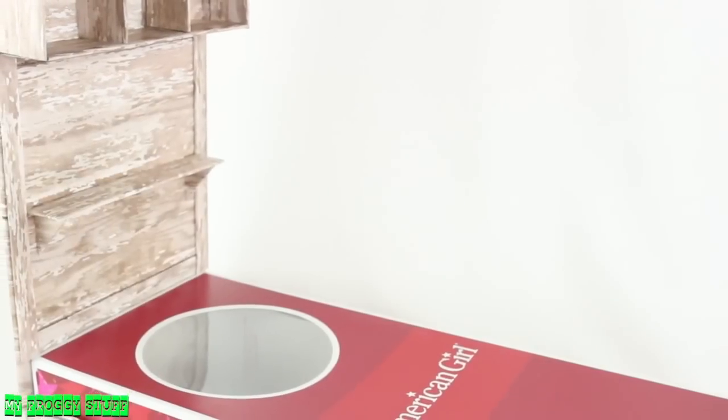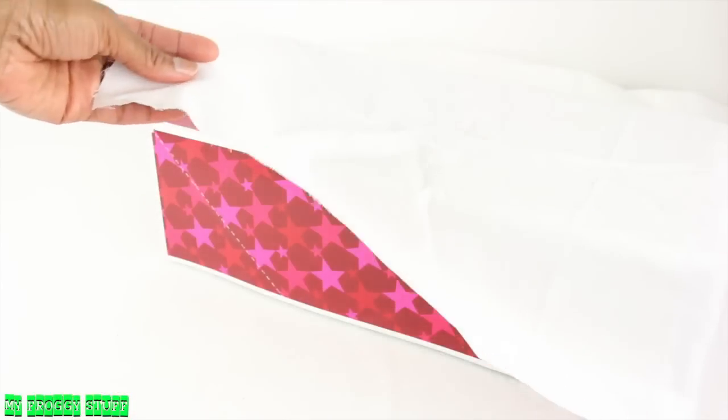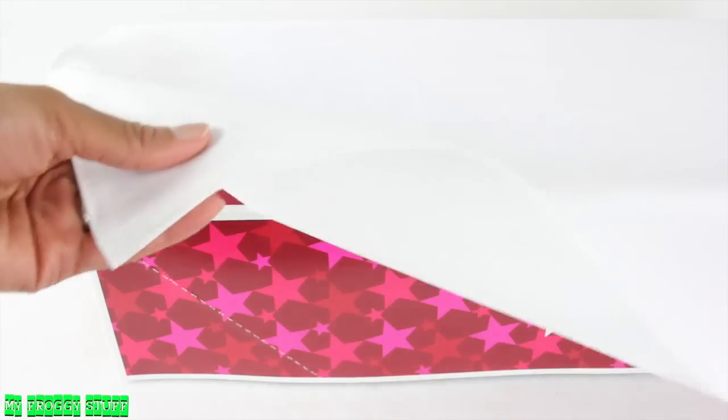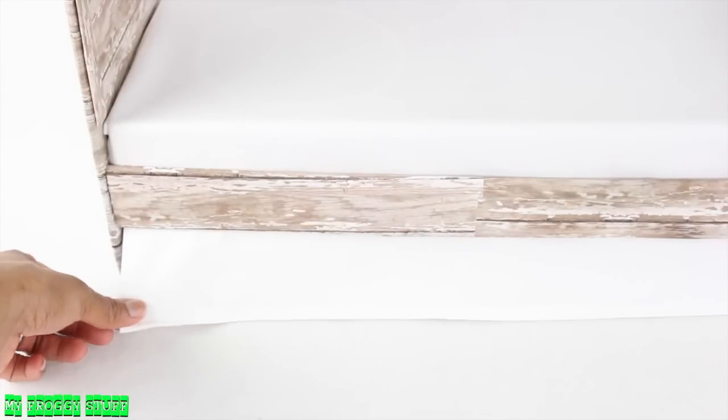We don't want our doll's bed to look like a box, so let's make some bedding. Measure and cut a rectangle of fabric to fit over the sides of the box. Fold over and hem the edges, so when it's placed over the box and the bed frame is slid on top, it looks like a mattress and a bed skirt.